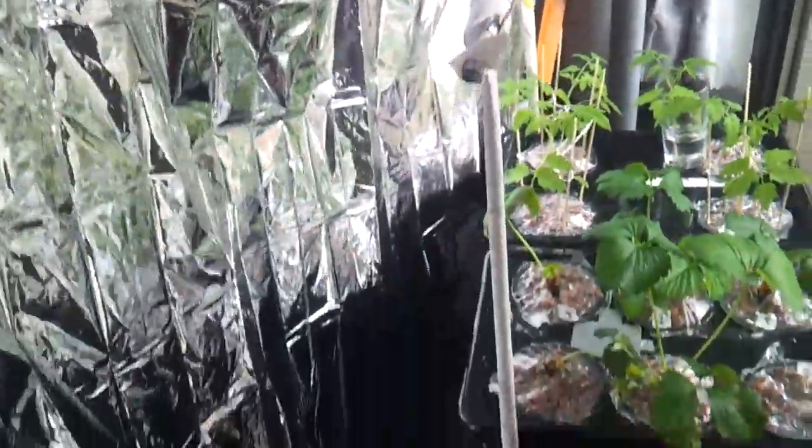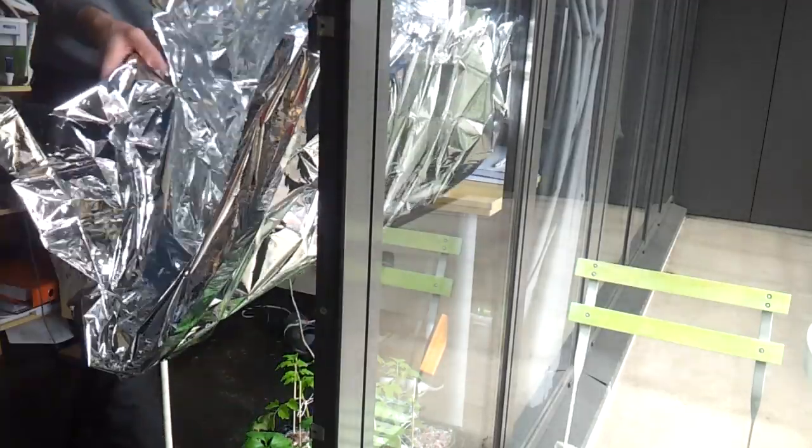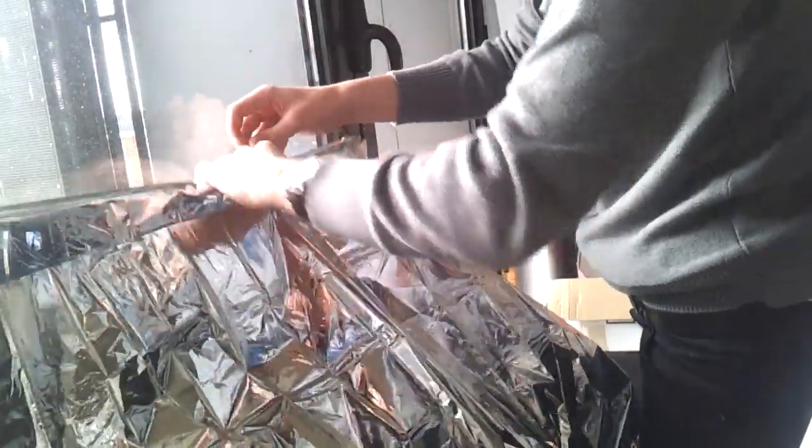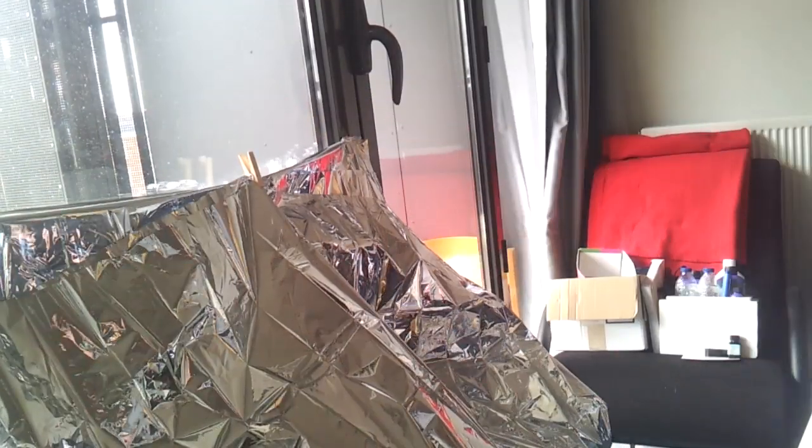Whenever I want to do something with the plants, for example to check the pH, I can just fold up the mylar and keep it out of my way using a clothes bag. This is a quick and dirty solution since I don't have my usual materials and tools here, but I will soon replace this with something more durable.